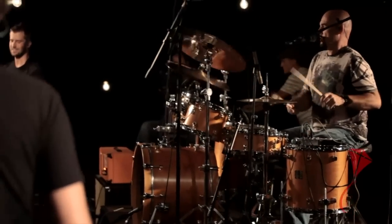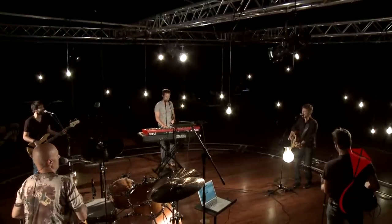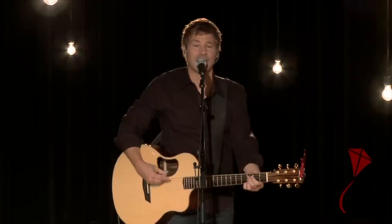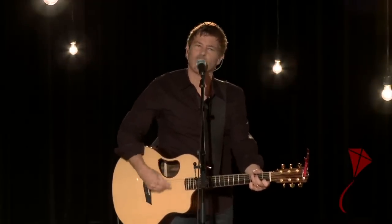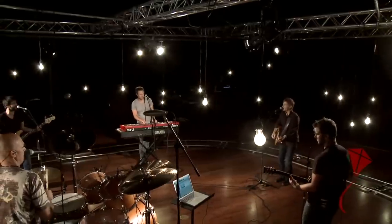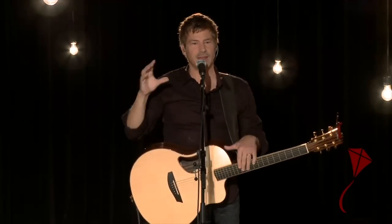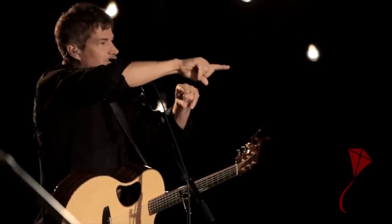We start playing through Hosanna: 'In your presence all my fears are washed away, washed away. Hosanna, you are the God who saves us. Hosanna, come have your way among us. We welcome you here, Lord Jesus.' As we're playing, we're all listening and deciding what we need to hear in our ears. Right about there is a good time — just do a little bit of a song, then tweak a bit more and decide if you're good.